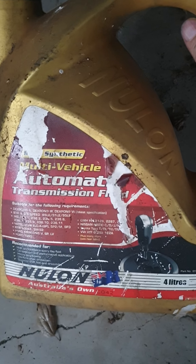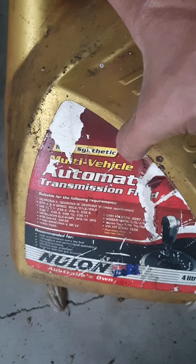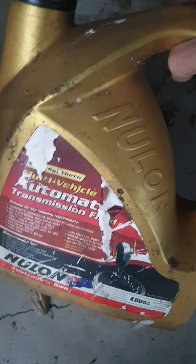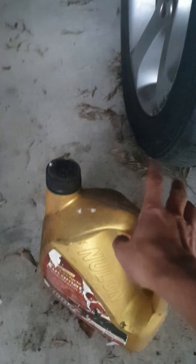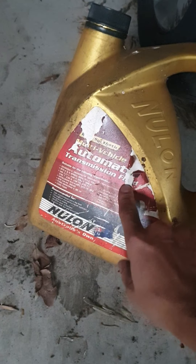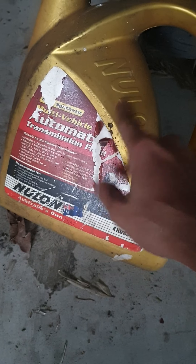This is the automatic transmission oil — it's red in color and must be fully synthetic. I use this oil for the automatic gearbox. You don't have to buy the BMW-branded oil; just use this one, which is much cheaper than BMW oil.